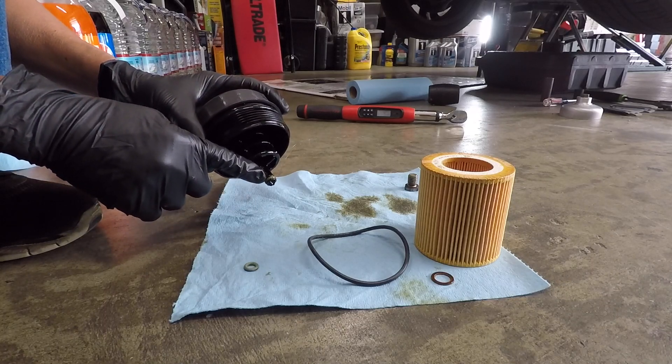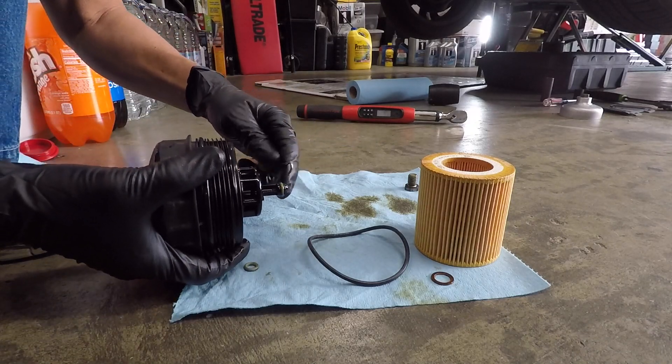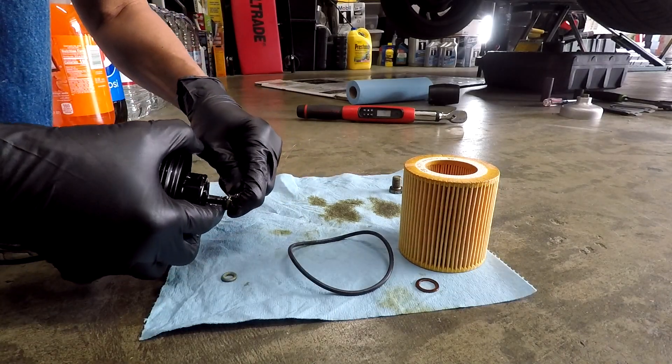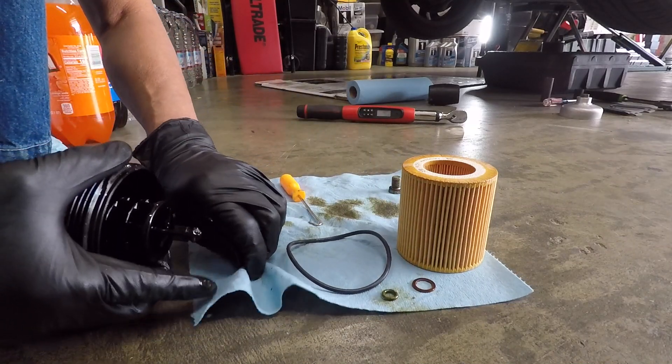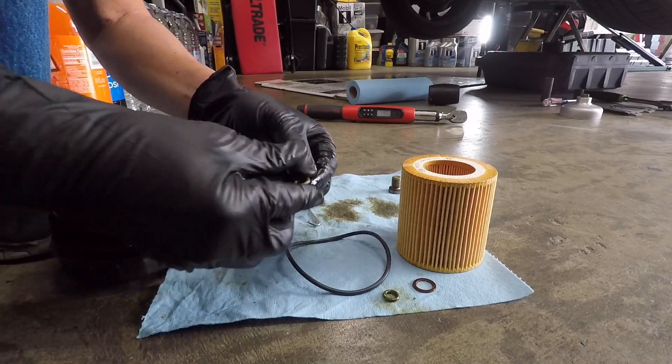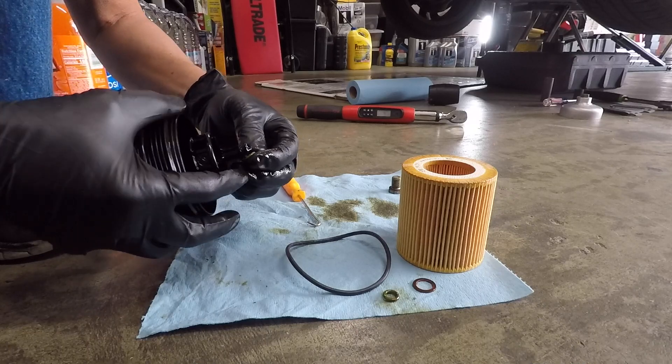Replace the O-ring with a pick tool. Lubricate the O-ring with oil to prevent cracking when seating.